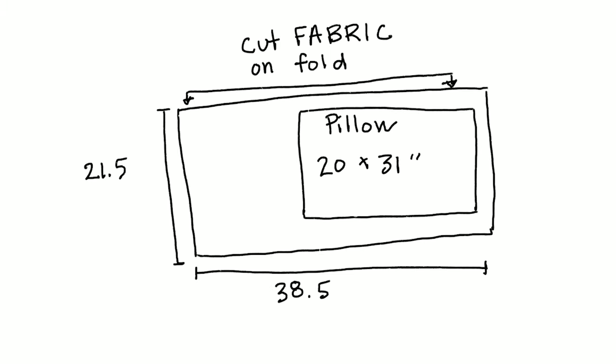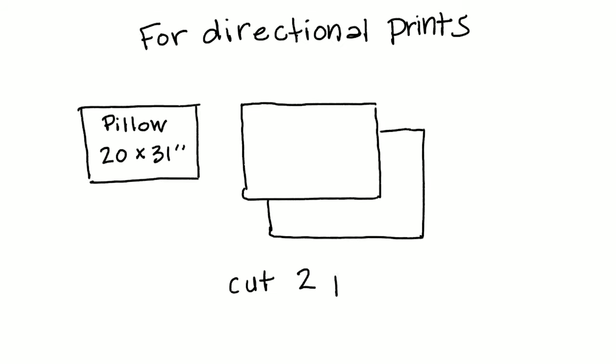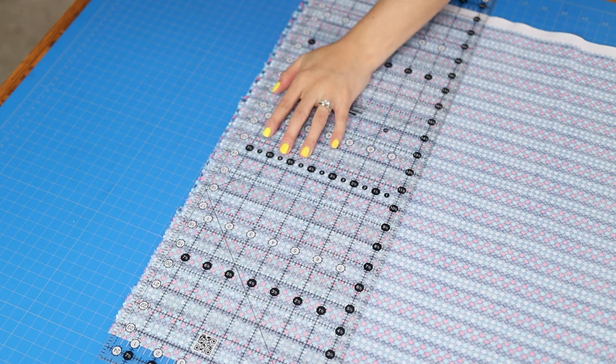To figure out how much fabric to cut, add eight and a half inches to the length for a pillowcase with a finished four-inch cuff. For solids or non-directional prints, you can cut the width on the fold. With standard quilting cotton you should be able to get about 21 and a half inches. For directional prints you'll need to cut two separate pieces, which will add one more line to sew.